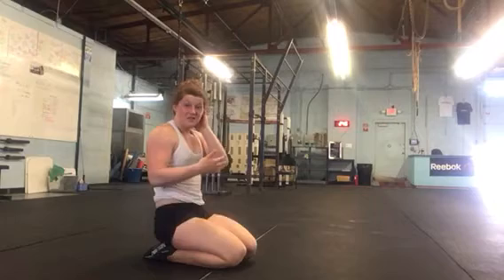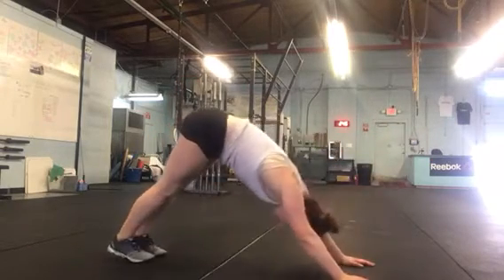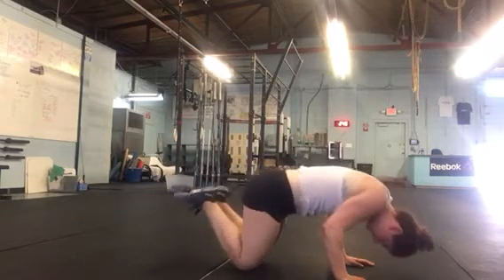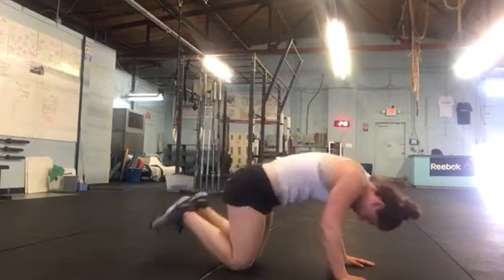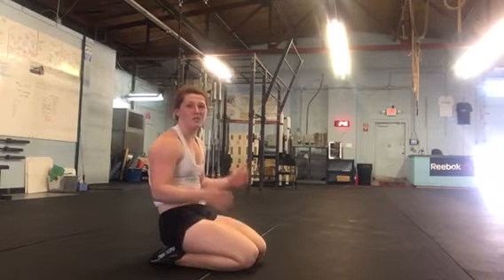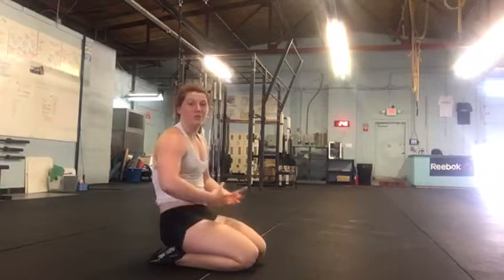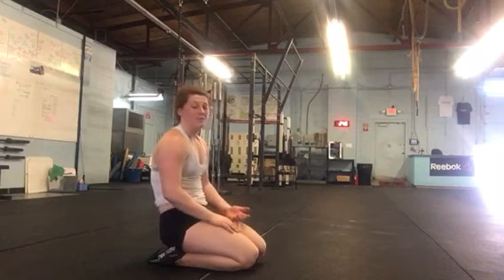Now, that honestly takes a good amount of upper body strength. So a way we can scale this back even further is to come from our down dog, come down onto the knees, tap, and then work your way back. It may feel really silly, like you're not getting a lot out of it. But over the course of however many reps, 20 minutes, or a big skill set, it's going to actually start to build some good movement patterns of elbows staying in, finding the tripod, and just trying to build that upper body strength.